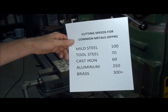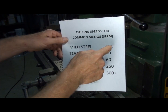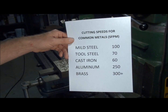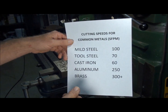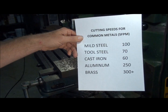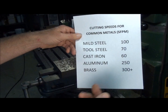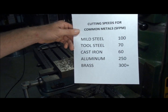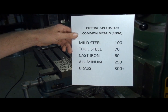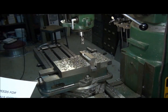Here's a few common cutting speeds for various metals. Mild steel, like 1018 or something like that, you want to run about 100 surface feet per minute. Tool steel, like O1 or water hardening or oil hardening tool steel, should run around 60 to 70, somewhere in there. Cast iron, about 60. Aluminum, about 250 to 300, somewhere in that area. Brass is 300 and up — you can't hurt a tool with brass, so at least 300. These are available in Machinery's Handbook or other references. Easy to find.